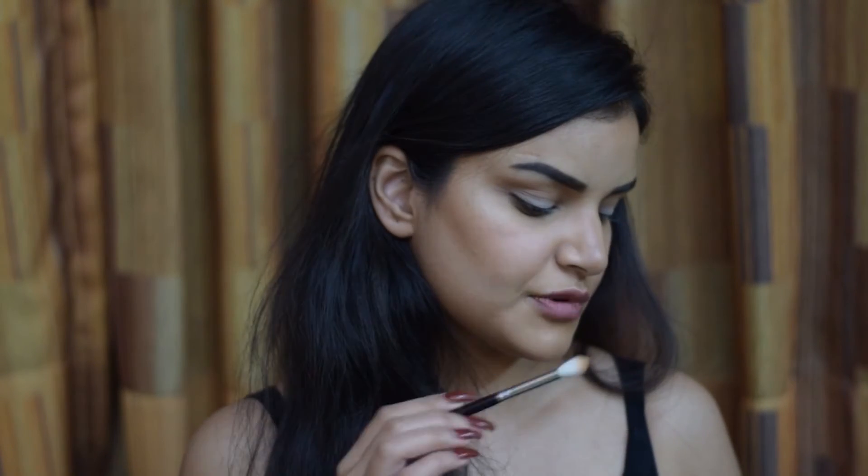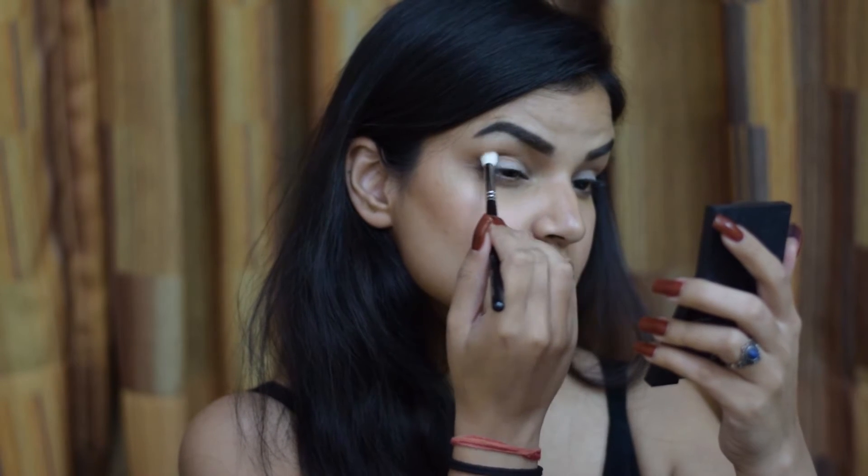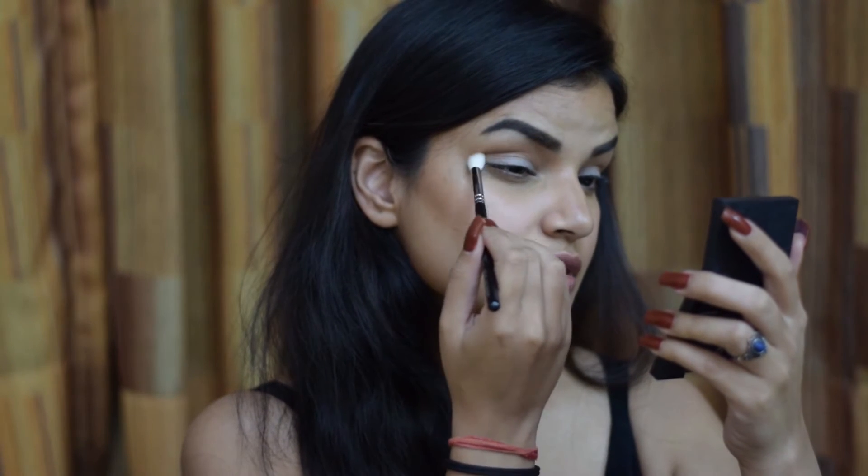Using the same brush as before, I'm going to jump into my Sleek Bronze Block in the shade Dark, and dip my brush into this dark brown. I'm taking a little bit of it and applying it into my crease again — this time a little more precise.